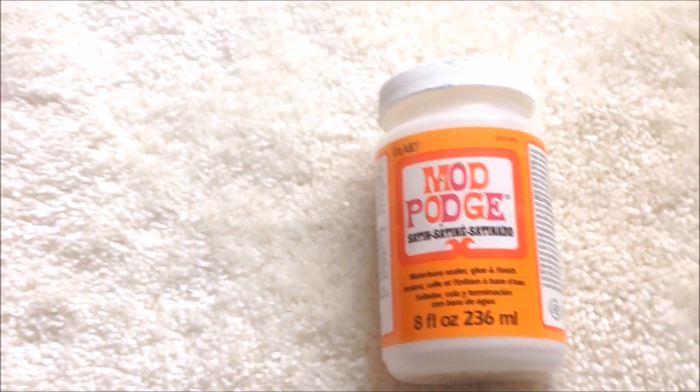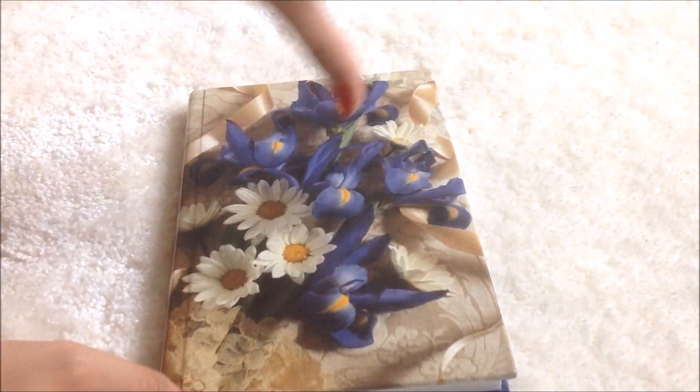To create this DIY marble notebook, you're gonna need some marble paper — I simply printed out a marble design on two regular pieces of paper. Next you'll need a ruler, some scissors, good old Mod Podge, and an old notebook you don't mind revamping.